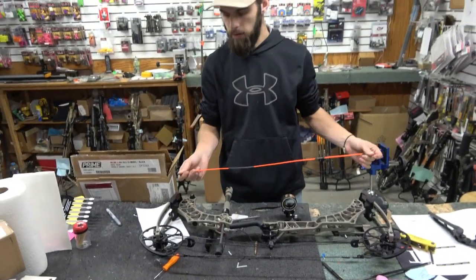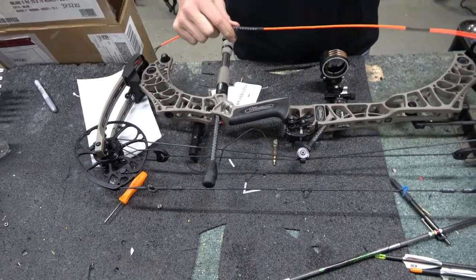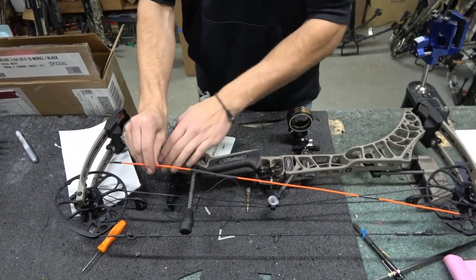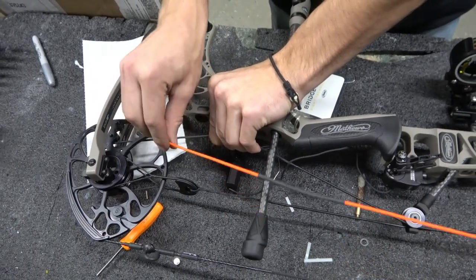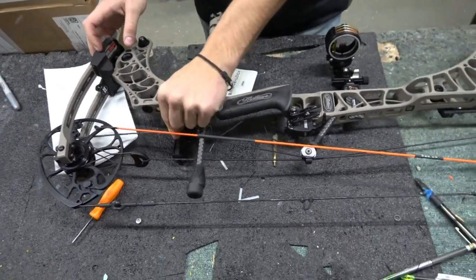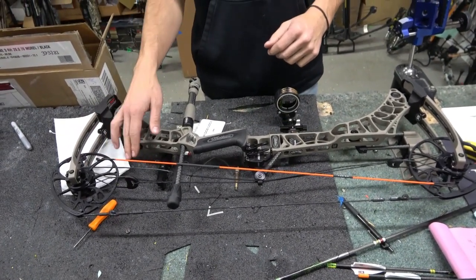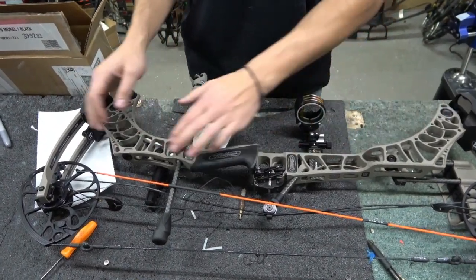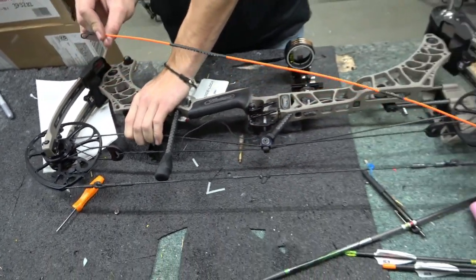Next I'll show you how to service the bottom cable. You're going to take the same outer cam post on the top cam and hook your Stay Afield system into that, then pull this cable back towards you and towards the riser, and hook the Stay Afield system to the inner cam post. Now your whole cable is loose — you can't fully remove it, but you have enough room and play to add some serving or fix a bare spot where string material is showing. To remove it, just pull that cable back towards the riser, pop it off, and there you go.